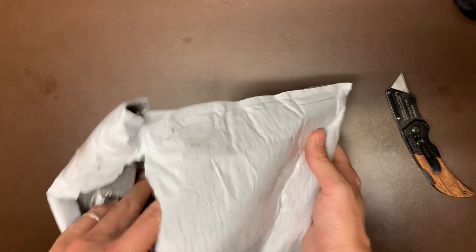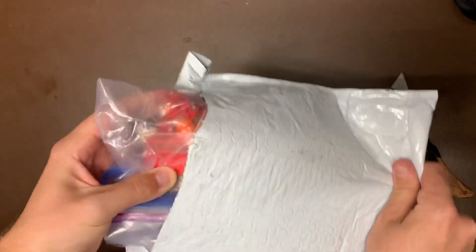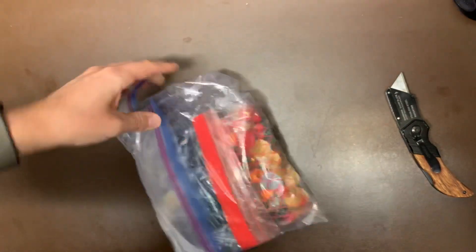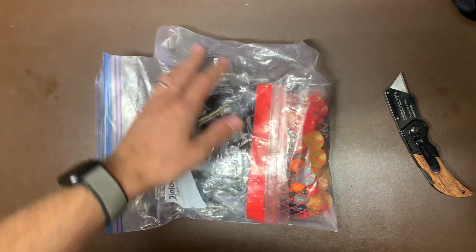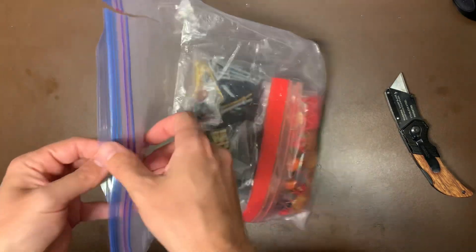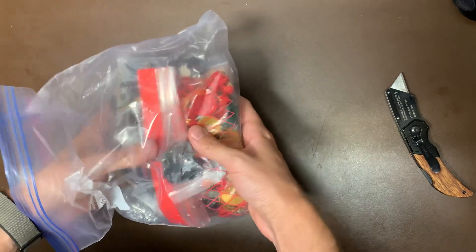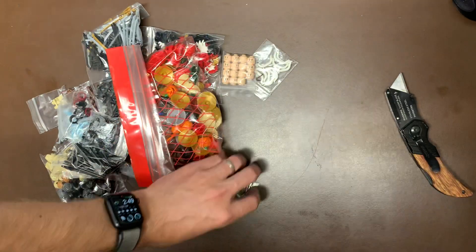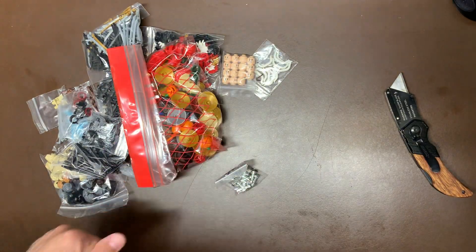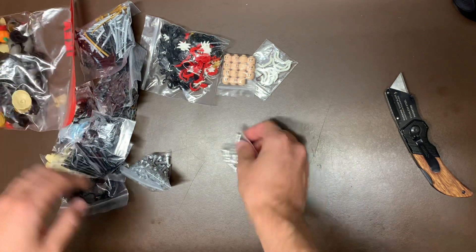You guys can see this is a BrickLink haul, so this isn't going to be anything you guys can buy — this is mine, it's all mine. It is going to help out for things that you can buy in the store, and that is stores.eBay.com/legbros. This was a giant order — I think I spent like 300 dollars at this store. I got a lot of stuff, as you can see, so let's go through it and see what I ordered.